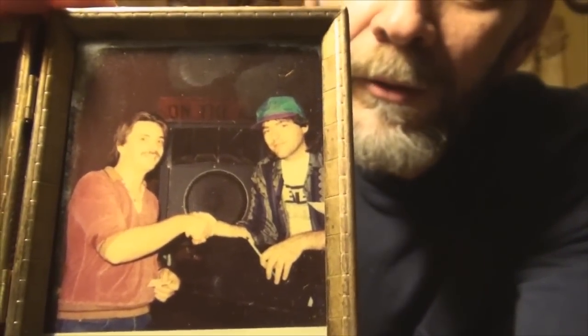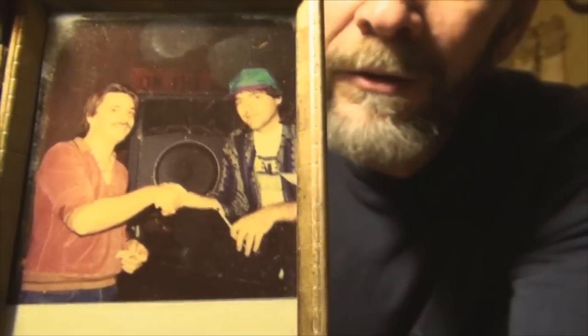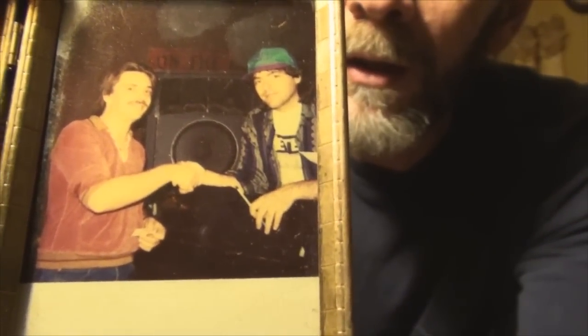Someone was asking me about this picture on the shelf over there. It's the great Bela Fleck and myself, obviously a long time ago, exchanging phone numbers. I got to play his banjo that day — the same banjo that he still plays today. It's an old Gibson, I forget what year, 30-something, I think.